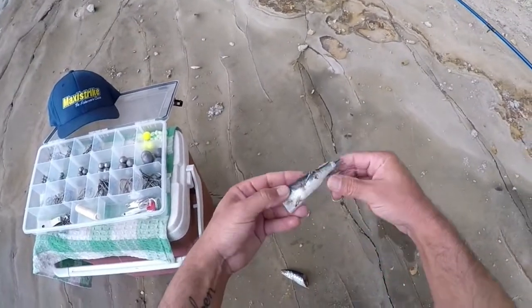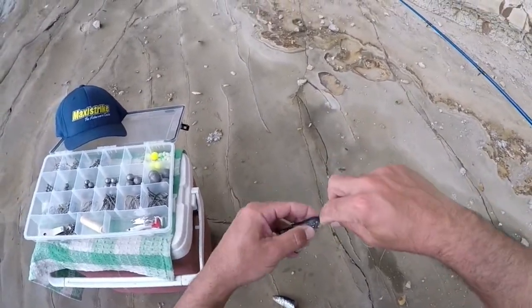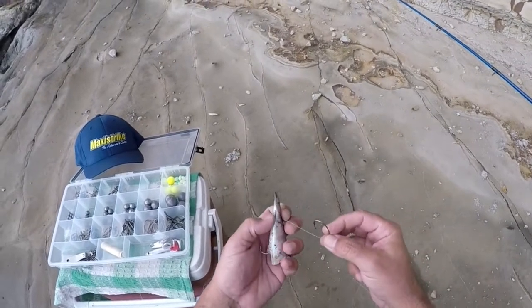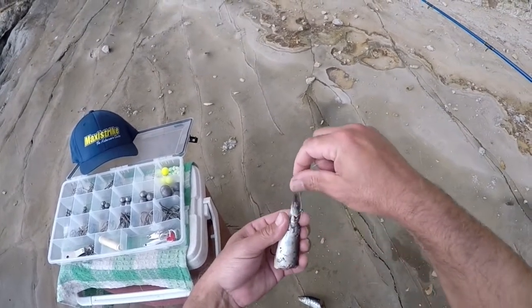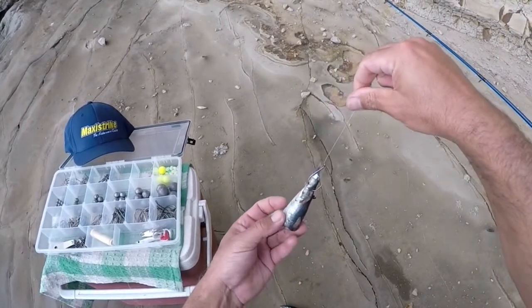So you've got your main hook and your bait, got your little keeper there. Wrap your main line around the tip of the bait a couple of times, put your little keeper hook in, roll it through below that line, pull that a little bit tight, and that line will stop it from ripping out.